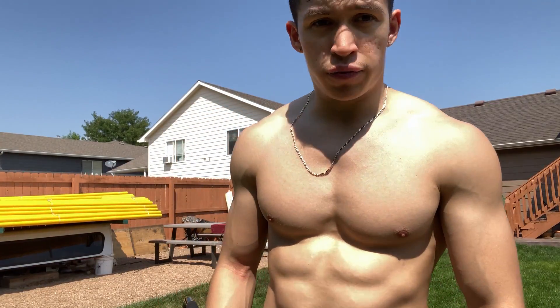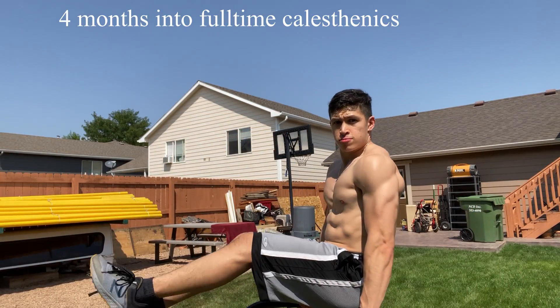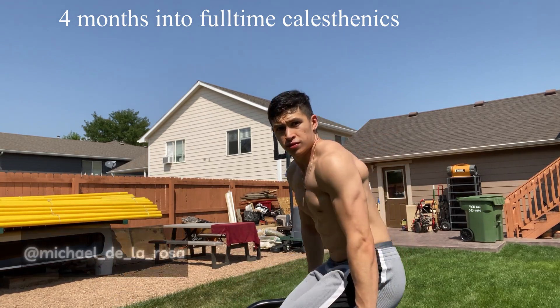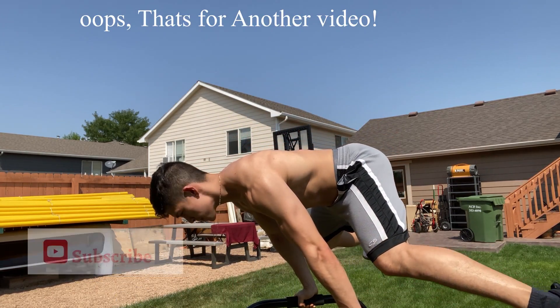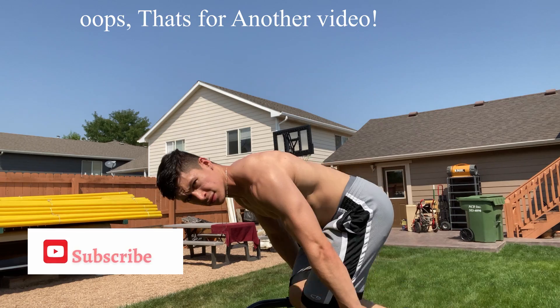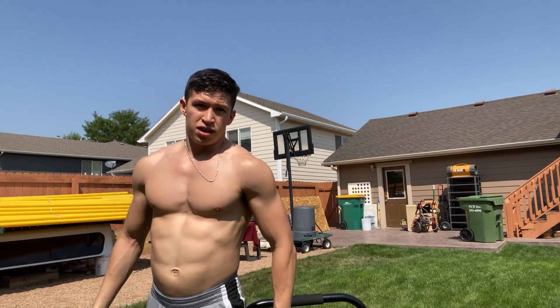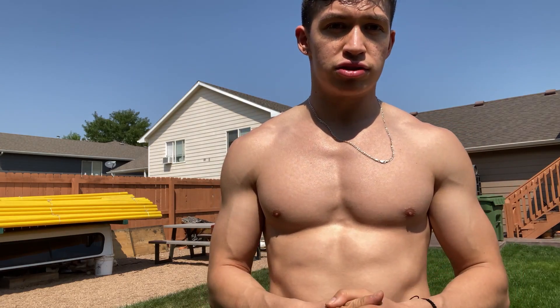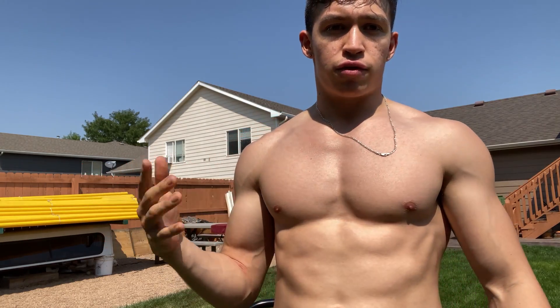So I'm going to give you an L-sit tutorial. That was an L-sit to a planche. I'm going to teach you guys how to do an L-sit and how to progress from my experience.